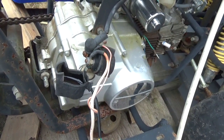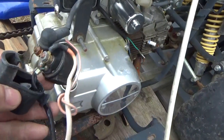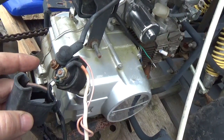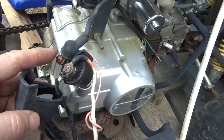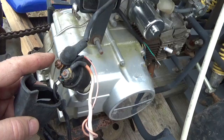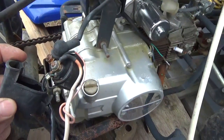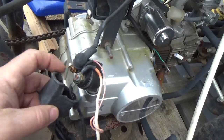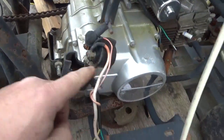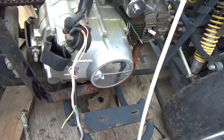Hey everyone, welcome back for another adventure. I've been asked to make a video specifically on starting solenoids. I just want to take a moment to look at the solenoid, look at the diagram, and go back and forth just a couple of times.